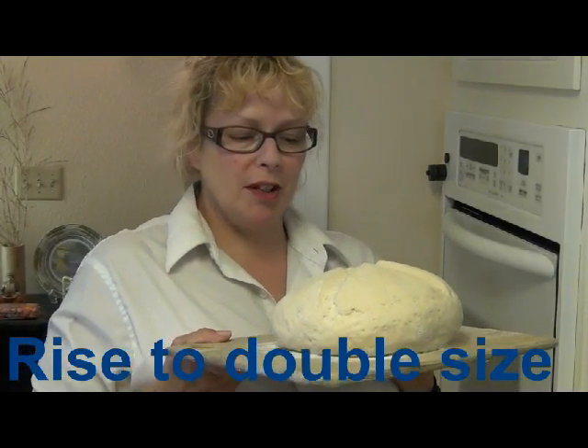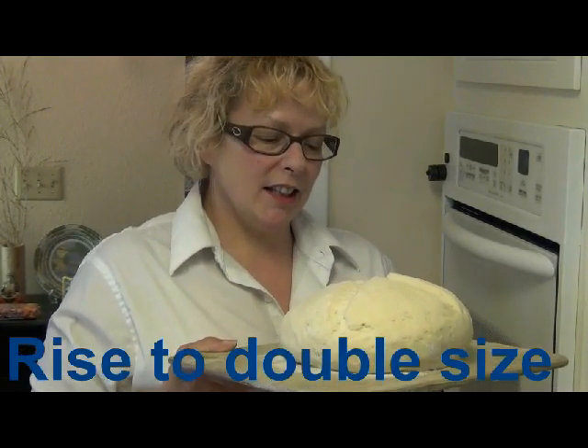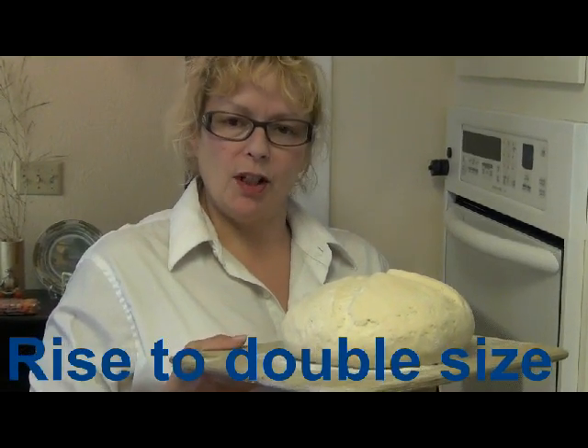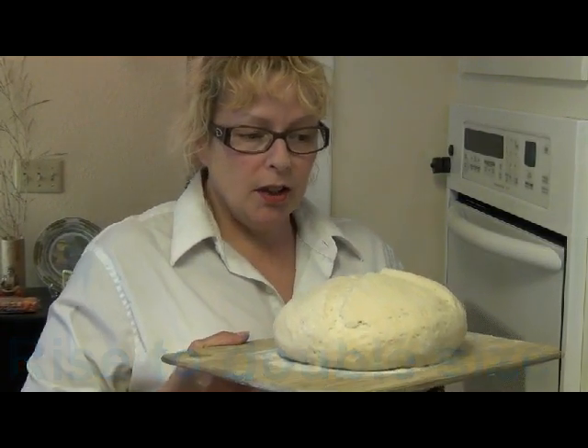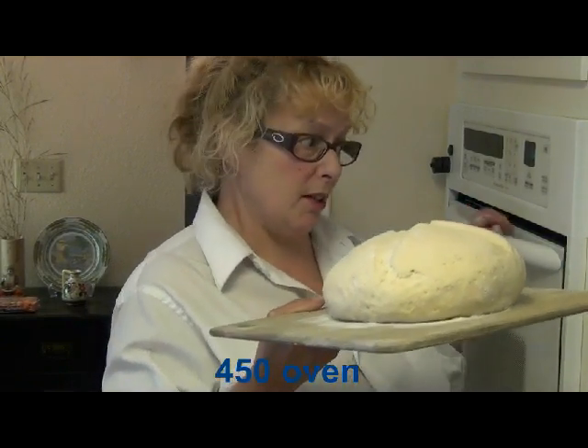My bread has more than doubled in size, and it's been approximately a little less than two hours — but it's still a good rise. So I'm going to pop it in a 450-degree oven. I'm just going to give it a quick jerk and hopefully it'll slide right onto my pizza stone. Wish me luck.